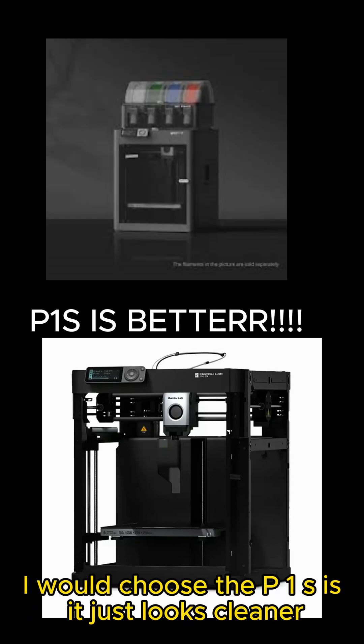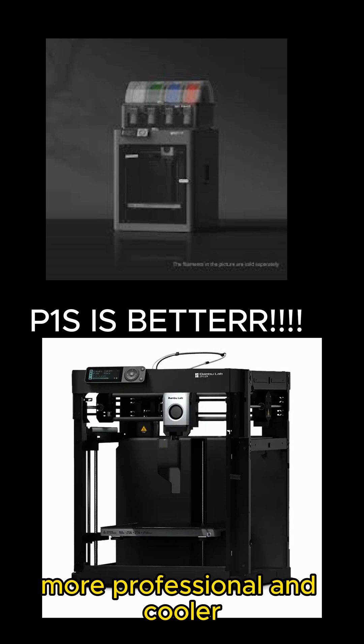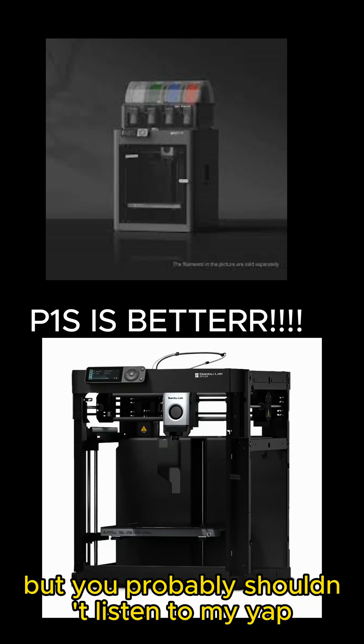Overall, I would choose the P1S as it just looks cleaner, more professional, and cooler. But you probably shouldn't listen to my opinion because I'm probably biased to the P1S, since that's the one I have.